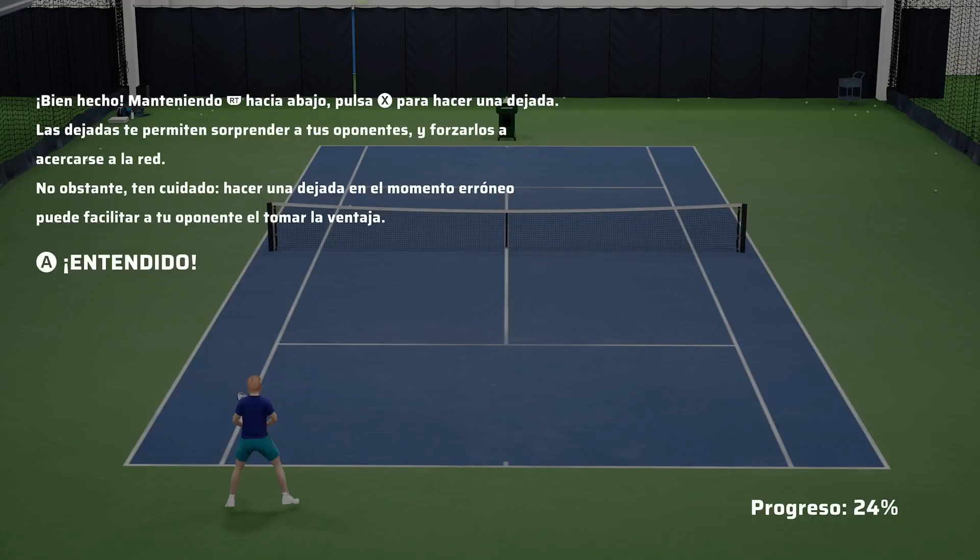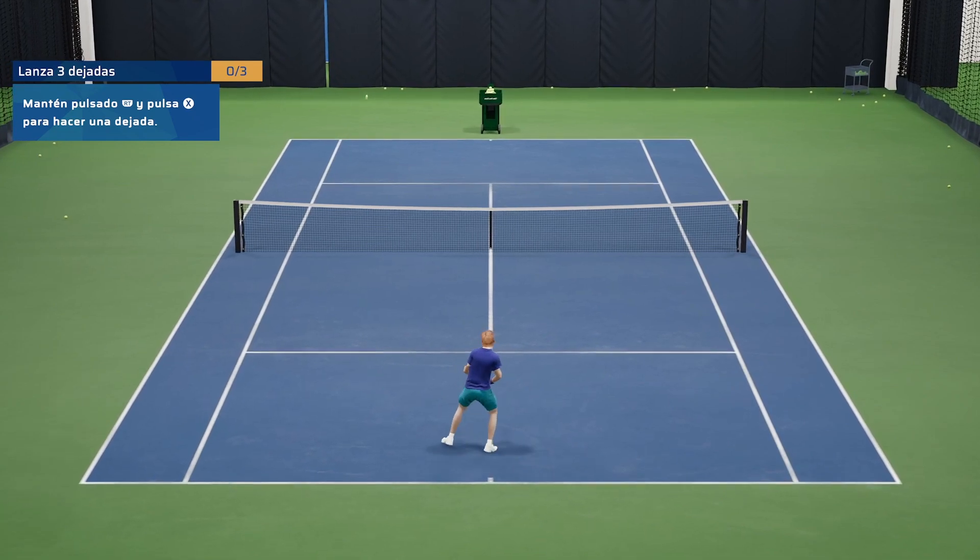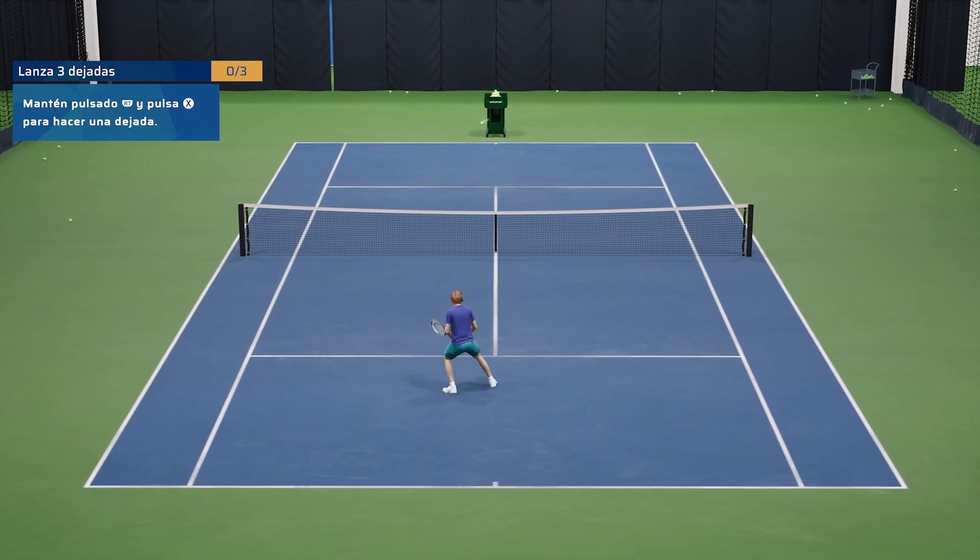Well done. With the right trigger held down, press the X button to play a drop shot. Drop shots help surprise your opponent and force them to come close to the net. Be careful though — the drop shot used at the wrong time can make it easy for your opponent to get the advantage.